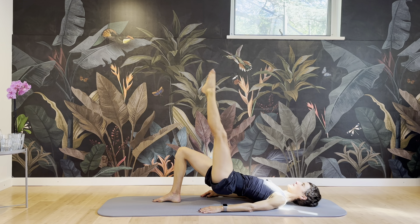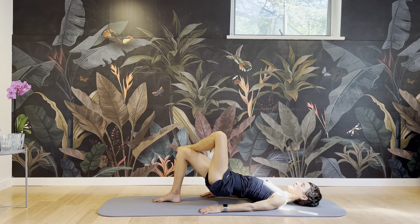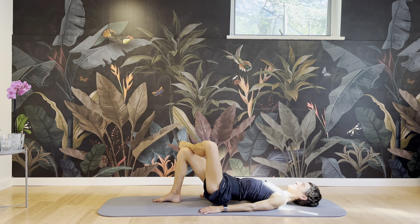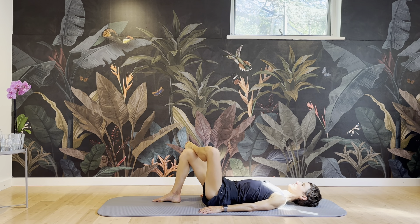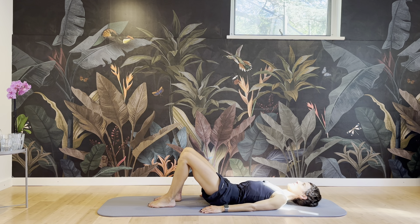Keep your abs engaged and tight, pelvic floor engaged. Try to relax the arms and shoulders, lengthen through your neck. Last two — last one. And put your foot down. Inhale. Exhale, rolling down your spine all the way down on the mat.